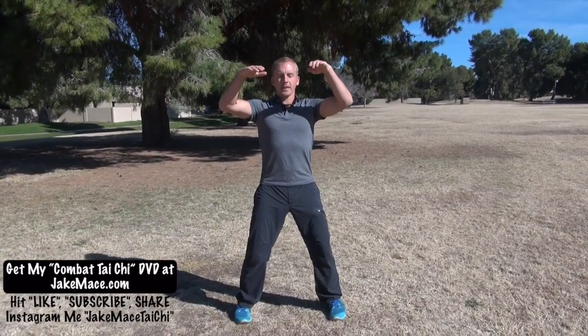From that position, we always get warmed up with rising and sinking. Push pause on this video and do this about 10 or 20 times. As you exhale, sink and root your feet to the ground, because the power that we generate into our attacker is going to come from the earth. When we inhale, we rise. Sink. Rise. Sink.